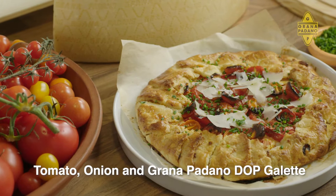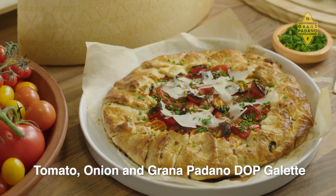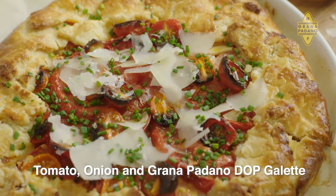Welcome to Sammy's Feast with Grana Padano D.O.P. If you love pie, you are going to love this galette. It's super easy to make with caramelised onion, tomato and lashings of Grana Padano D.O.P.